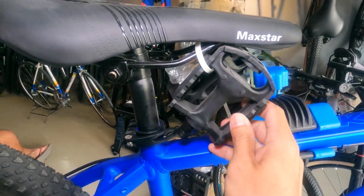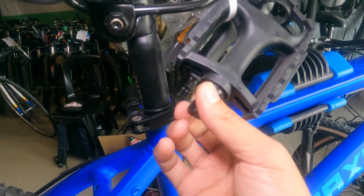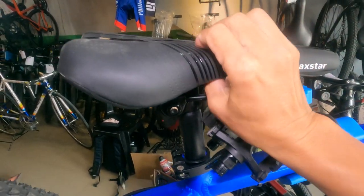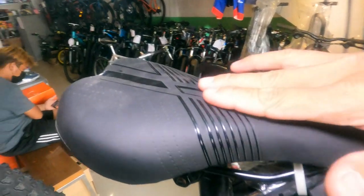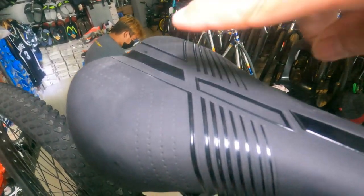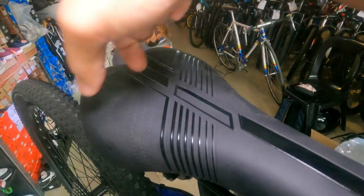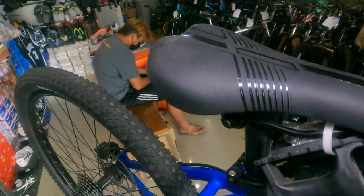Ang pedal natin ay plastic, ball bearing type. Tapos ang upuan — ang ganda ng upuan guys, Max Star. Mahaba at makapal ang foam, pero malambot. Mararamdaman mo yung foam nito guys kapag umupo ka. May mababaw na kanal dito sa bandulo, at may hiwa — para dadaan ang hangin. Mahaba yung pisngin ng saddle pero makitid lang. Ang ramdam na ramdam ko yung foam niya guys.